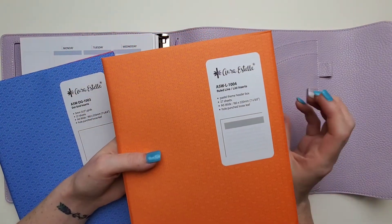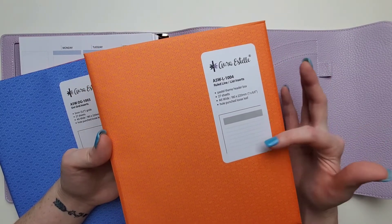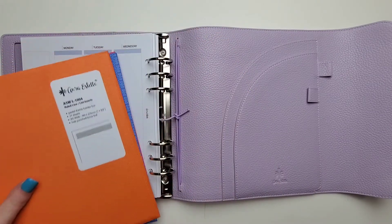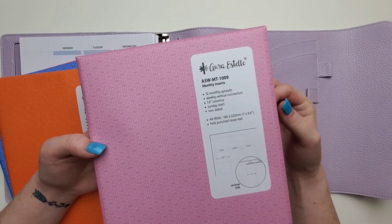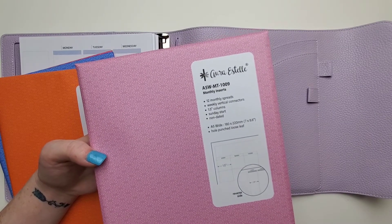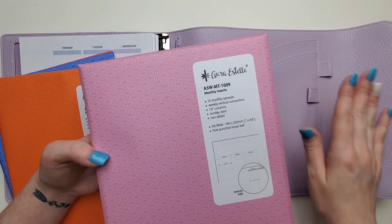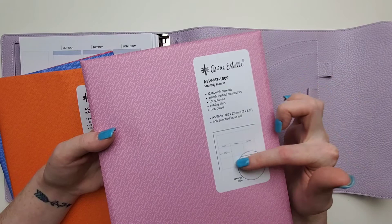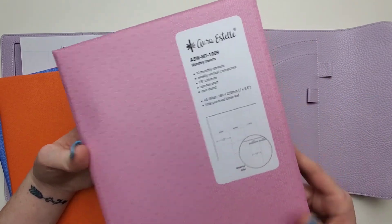I also got the A5 wide ruled lined list inserts, 1004. Honestly, not totally sure I have a specific thing in mind for these — it's just always nice to have somewhere to write stuff down and keep a list. And then I got the A5 wide monthly inserts, 1009. My sister sold me on this like eight times because she knew what I bought and I couldn't remember. These are the ones with the weekly vertical connectors, because I like having the month right before the weeks of that month. I don't like having all the months together and then all the weeks together — I like having the whole thing all in one.